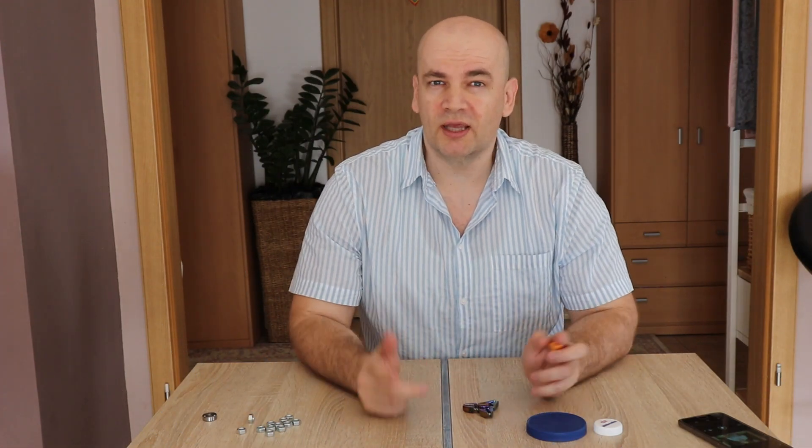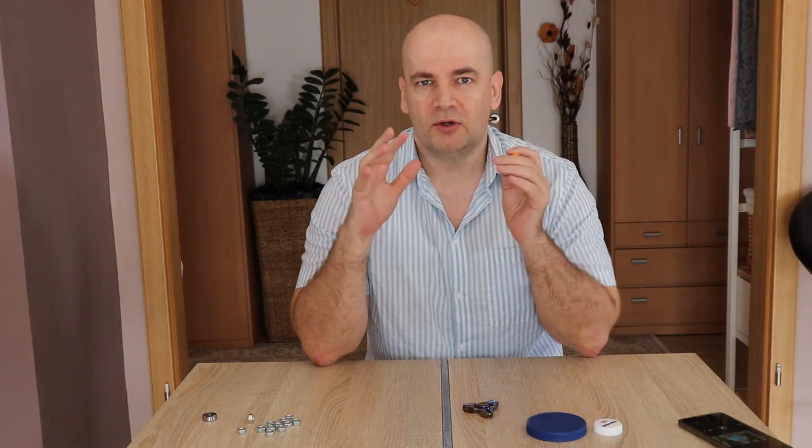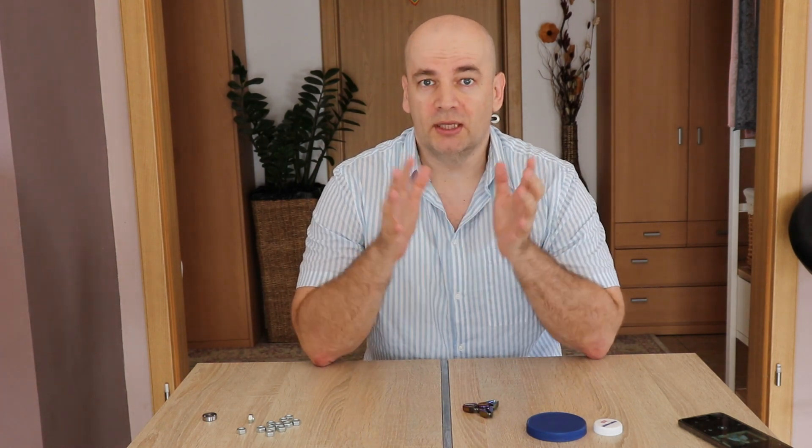Hello, in this video I would like to talk about a turntable — a very, very simple one. No electric, no battery needed, only human power.